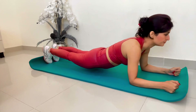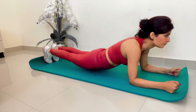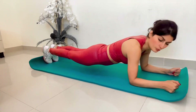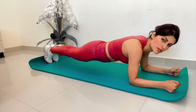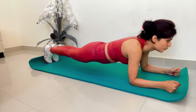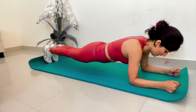Count with me — you have to hold this position as long as you can. 1, 2, 3, 4, 5, 6, 7, 8, 9, 10, 11, 12, 13, 14, 15, 16, 17, 18, 19, 20, 21, 22, 23, 24, 25, 26, 27, 28, 30, 31, 32, 33, 34, 35, 36.